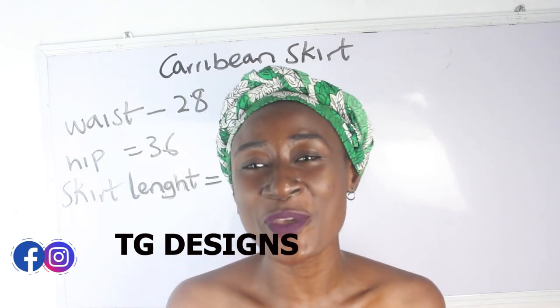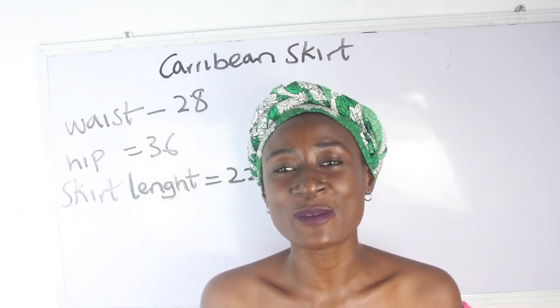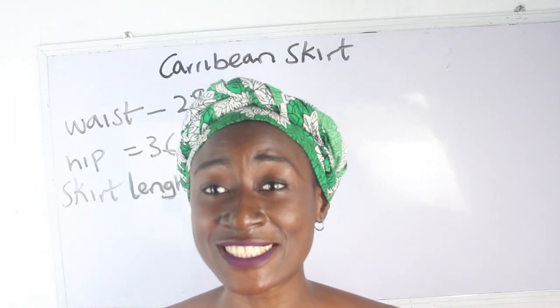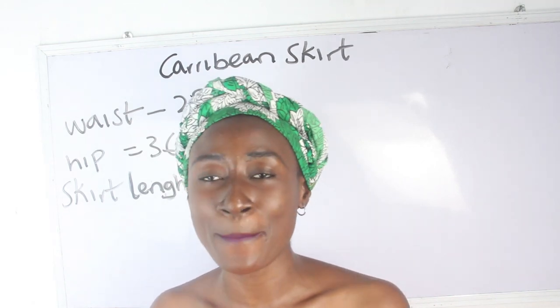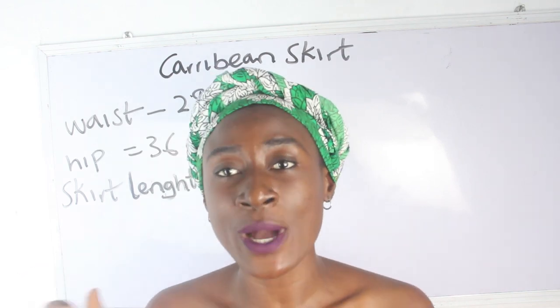Hi guys, welcome to my channel. If this is your first time, thanks a lot. Don't forget to give this video a thumbs up, like, share and subscribe.